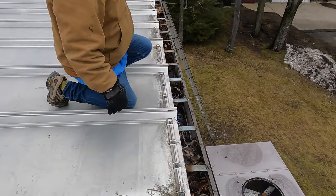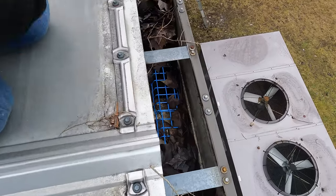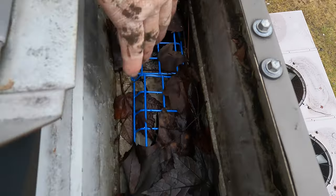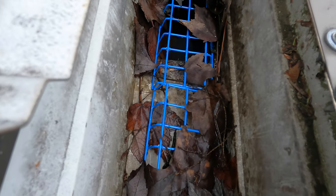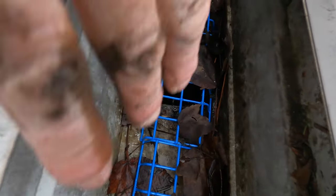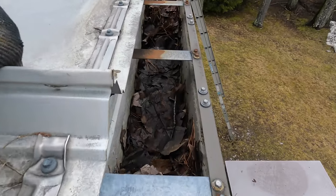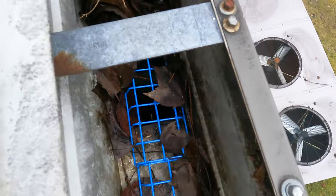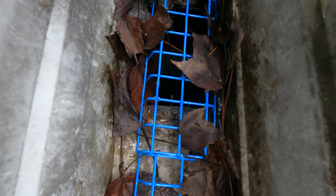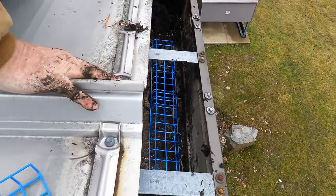This is a six inch commercial gutter. I put this filter in about two months ago. The whole purpose of this filter — it keeps the downspout open. Look at all the leaves. It's flowing because this gutter filter is just keeping the downspout open. It doesn't matter what — look at the plants growing here in the gutter. Your gutter will flow regardless of all the debris.